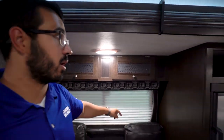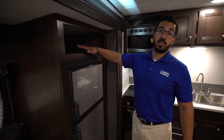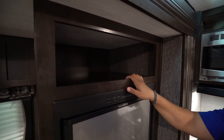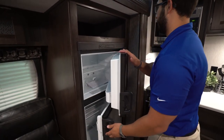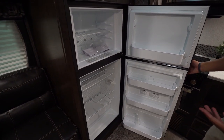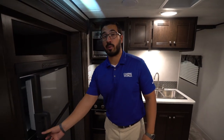You'll also see storage along the top, decorative glass, an LED light, and a window running all the way behind the sofa. Right next to it is your fridge-freezer combo. There's a little bit of storage right up top — good spot for cookbooks or decorations. Underneath you have your Dometic fridge-freezer combo with plenty of room. This unit runs off both propane and electric with automatic switchover, and also has stainless-looking panels.